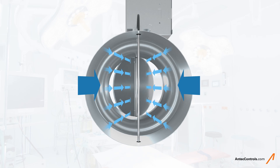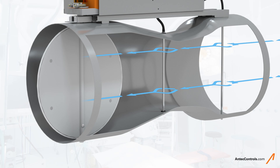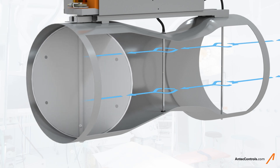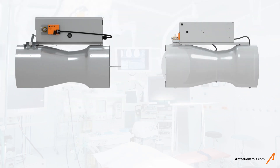Static pressure is measured through a series of ports on the back of each vertical post. This mitigates the risk of sensor contamination, since any buildup on the front of the post will not impact the accuracy of the airflow reading.